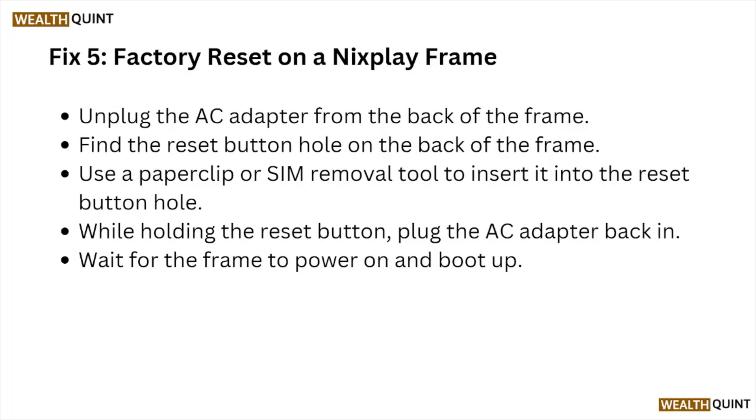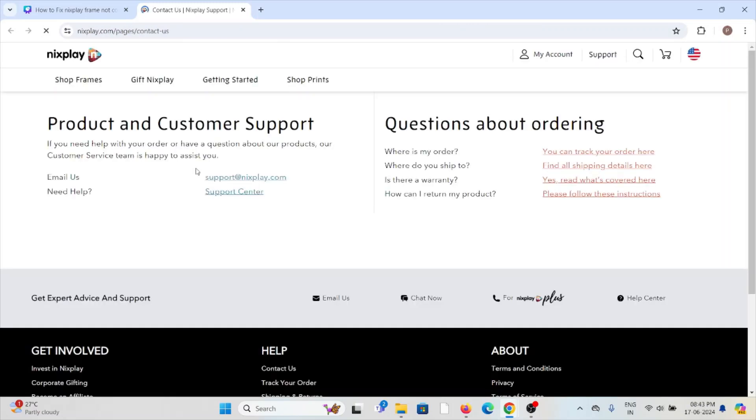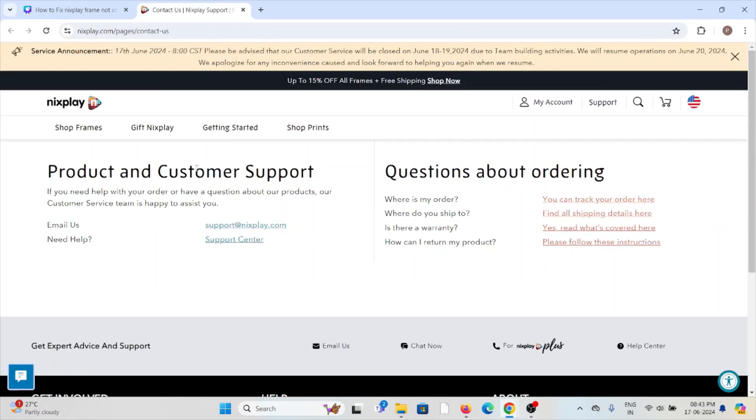Wait for the frame to power on. Fix number six: contact the Nixplay support team. If you have tried all other troubleshooting methods and are still facing the problem, you can contact the Nixplay support team. Visit their website at nixplay.com to reach out for assistance.